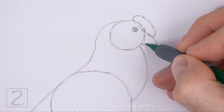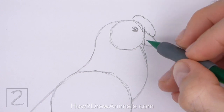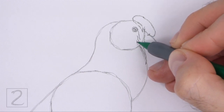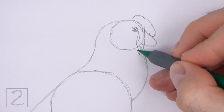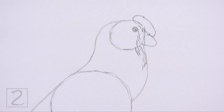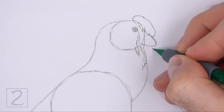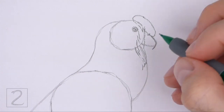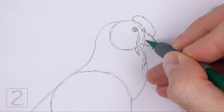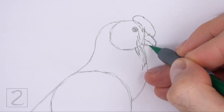Along the left side of the beak, draw a series of vertical lines for the loose skin called the wattle. Draw these lines below the eye and along the edge of the head circle and the top of the neck. Don't overthink these lines, just draw them randomly along the right side of the head. Now darken the top part of the small arc for the beak. Curve the line downward to create the tip of the beak, and then curve the line back inside the arc to create the mouth. Use a wavy line to draw the mouth.